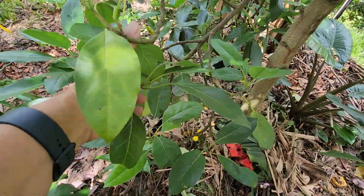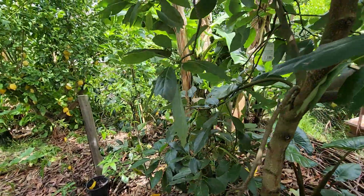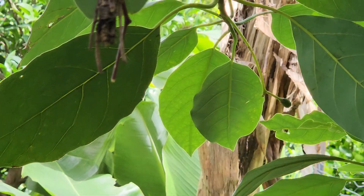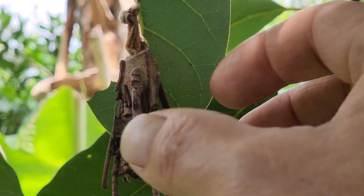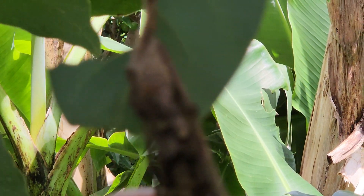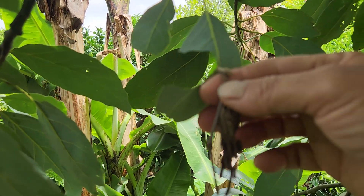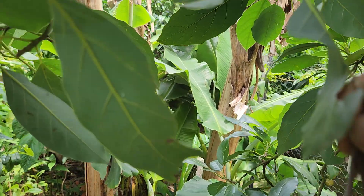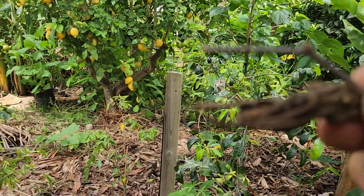There's another Fuerte avocado — very nice. I don't know what this thing is though — you guys recognize it? These hang onto the tree and look like they're eating the leaf on the avocado. It won't come off — what is this? I've seen about 20 of them over the last few months. They just hang like bats. Scary.